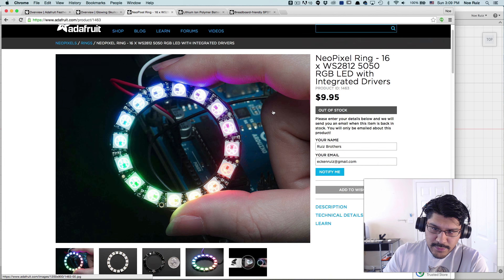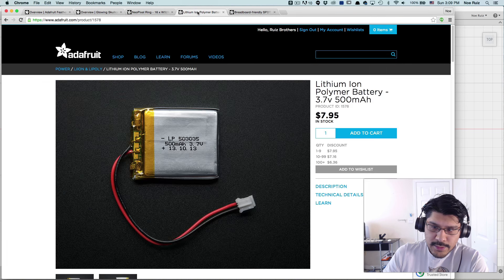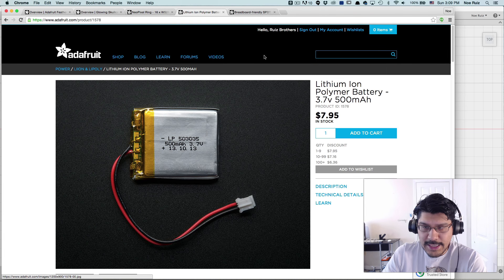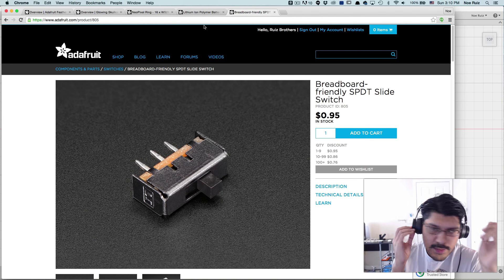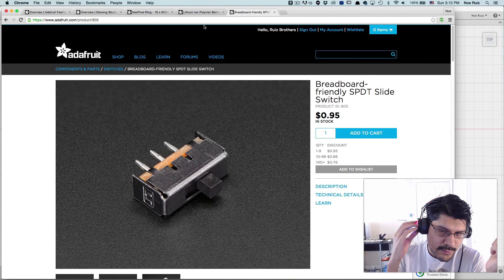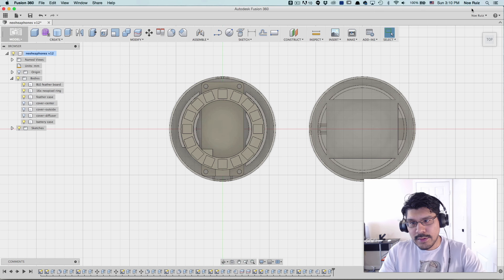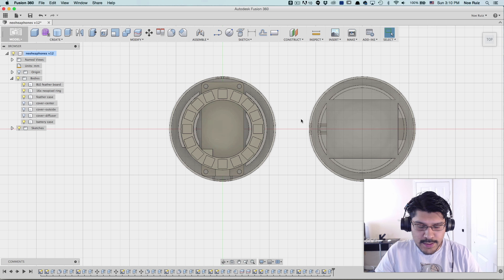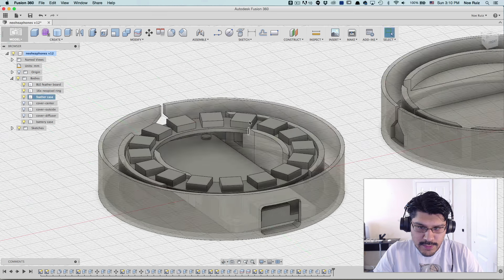It's using the 16 NeoPixel rings and the BLE feather board. It also has a 500 milliamp battery so it's going to last a while, and a switch so you can turn it on — the switch is on this side where the battery is, and this is where the microcontroller is. In this tutorial I'm going to show you how to model the components so that you can create — and in part two I'll show you how to create the enclosure itself. Let's take a quick look inside Fusion.